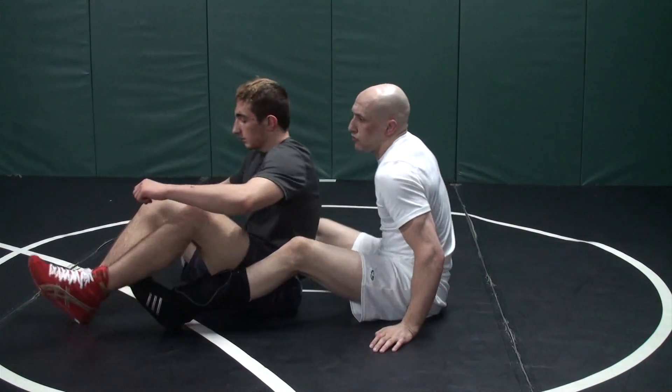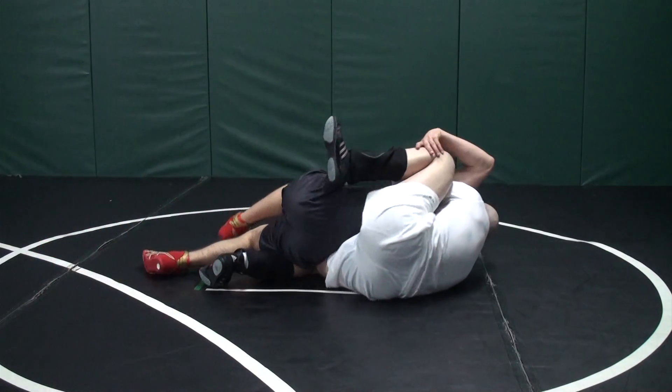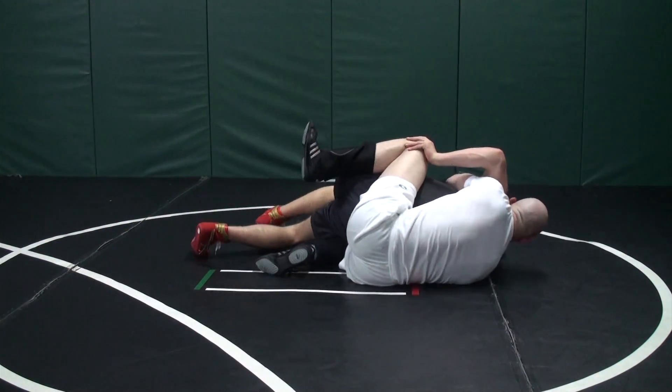Let's go at this angle first, then we'll turn around and show you on the other side. If I bring it all the way up, try to push on that knee — try to get it with the other hand too. You can't reach it, right? It's very hard for him to.